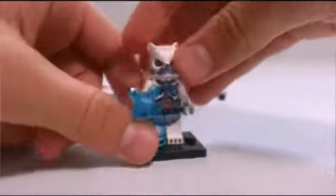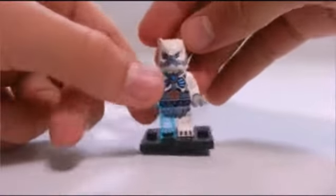If Lego wants to spend time doing stuff like that, then that's fine with me. There is Ice Claw. Now let's do the time lapse for this little bear mech.